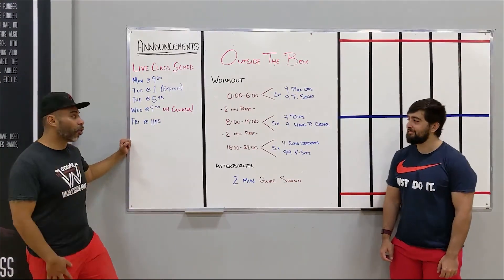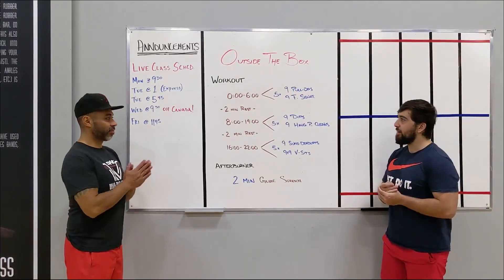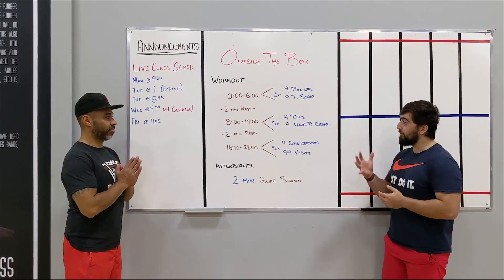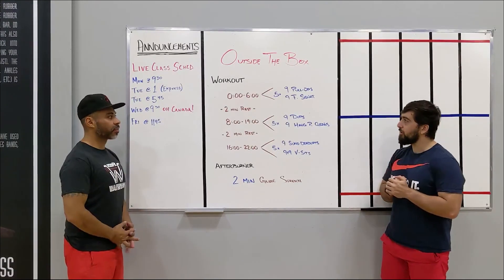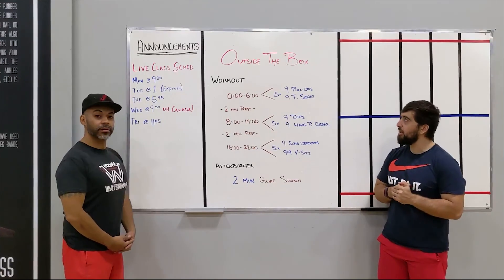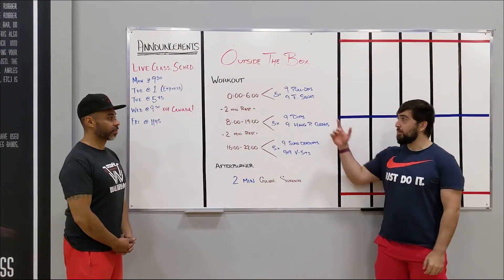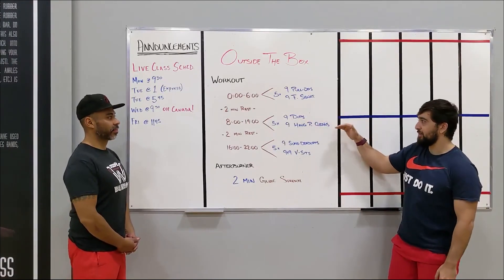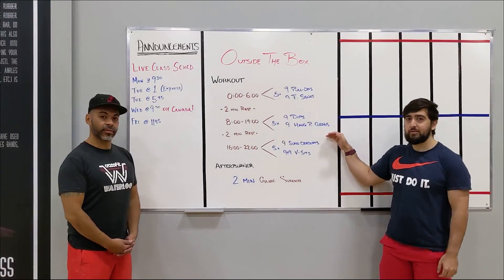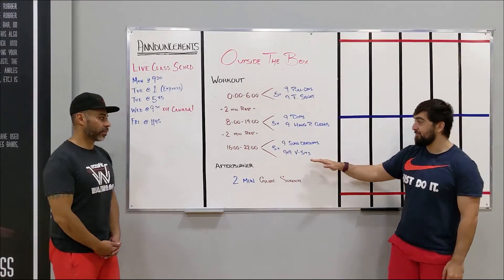I'm going to pass it over to Yash for the workout today. Alright guys, so we've got three mini workouts here, six minutes each, five rounds of a couplet on each workout. Zero to six minutes, we're doing five rounds of nine pull-ups and nine front squats. Then we're going to rest two minutes, then go into five rounds of nine dips and nine hang power cleans. Rest two minutes and then go nine sumo deadlifts and nine L-sits.